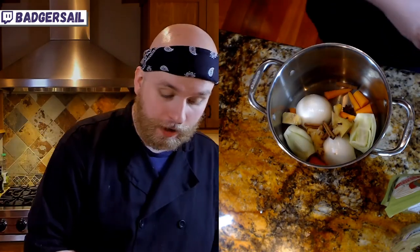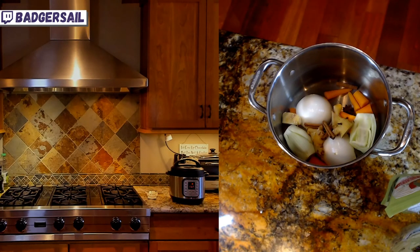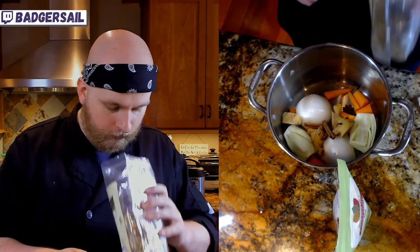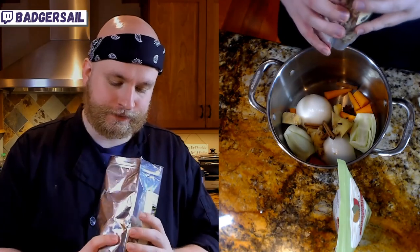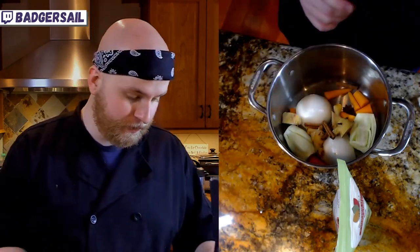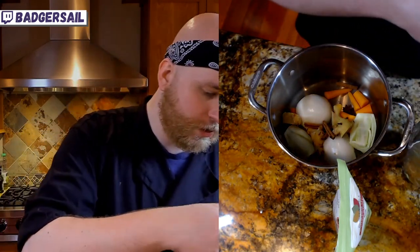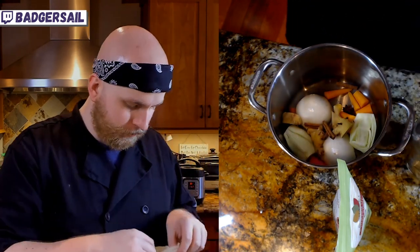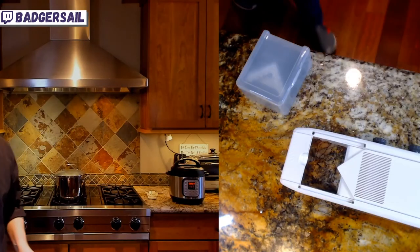We're gonna get a little bit of the warming spices going: star anise — just gonna do two of those, doesn't need much. Star anise, cloves, cinnamon sticks, and a little bouquet garni sachet. I wasn't able to get fresh lemongrass because of the podunk grocery store, but what I do have is dried and trimmed lemongrass from Egypt, which I think is neat. We're just gonna take a little pinch of that into a bag.